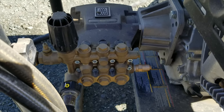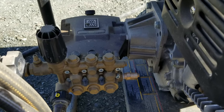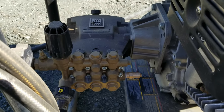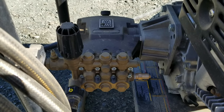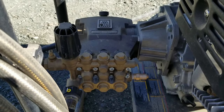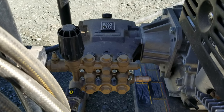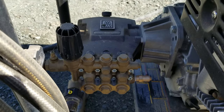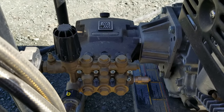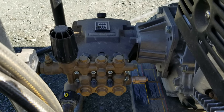Usually it ends with me dashing to the faucet to turn on the water or running over to the off switch to shut it off — hopefully before destroying the pump. So far that hasn't been the case. Bottom line: no matter what unit you have, don't forget to prime the pump. Hook it up to your water, turn on the faucet, pull the trigger on the handle, and run water through until you hear air popping and bubbles going through. At that point you're probably safe to fire it up.